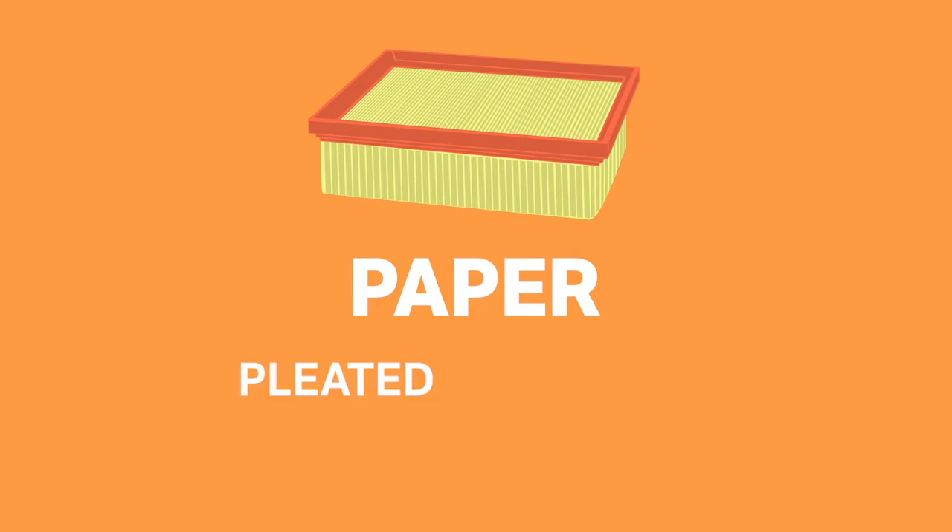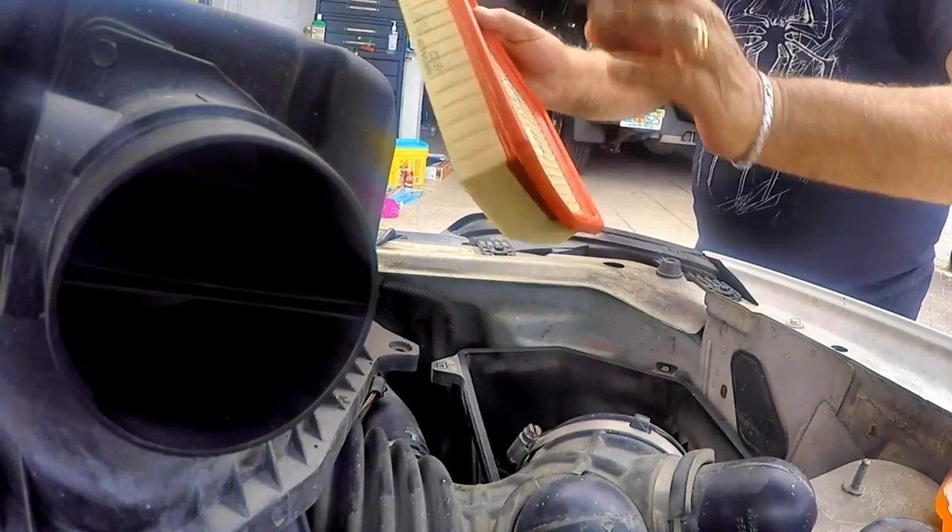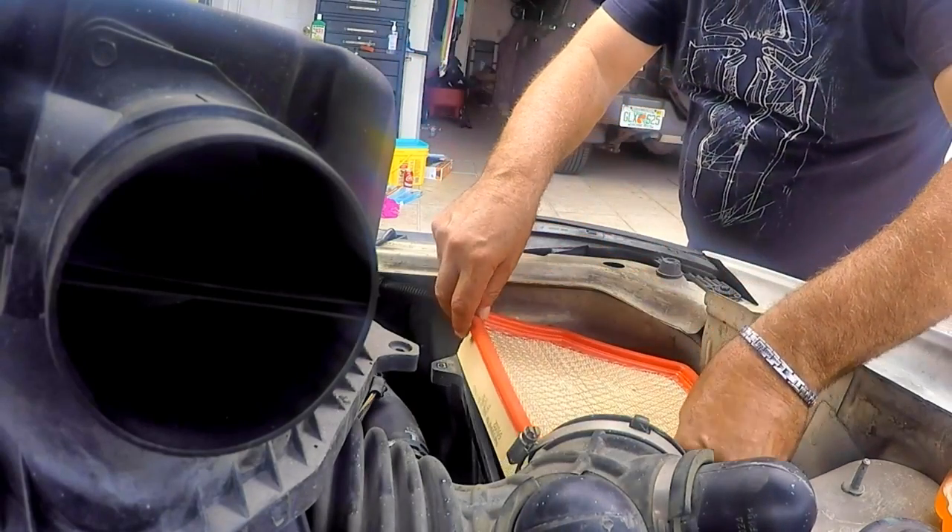Most standard OEM air filters are paper, made up of pleated wood pulp bonded together. They're cheap, they do the job, but they get clogged pretty quickly and will need replacing regularly to be at their most efficient.